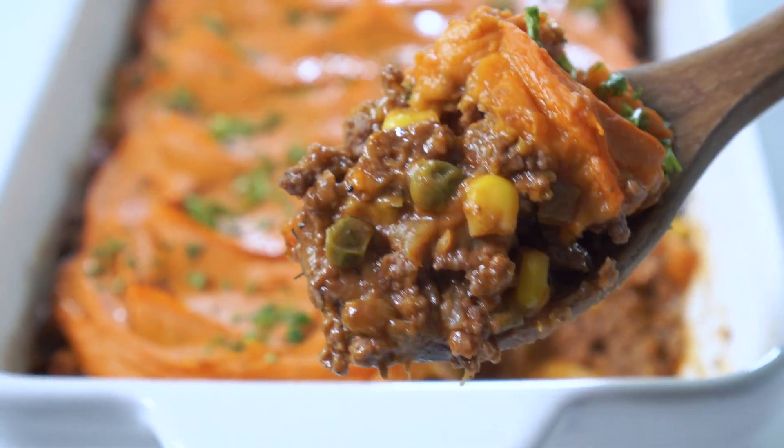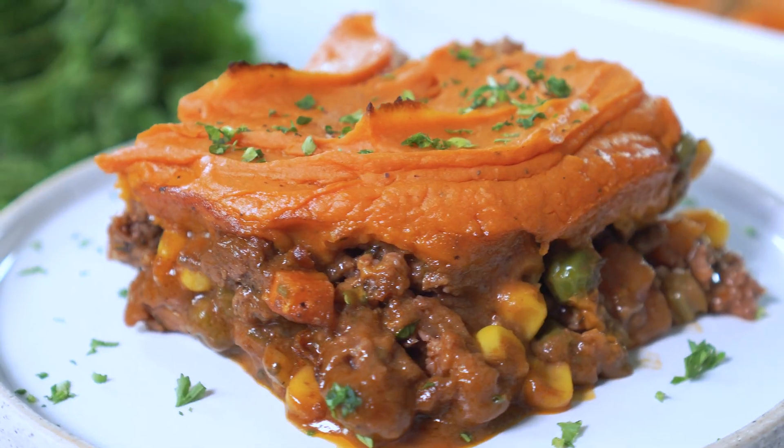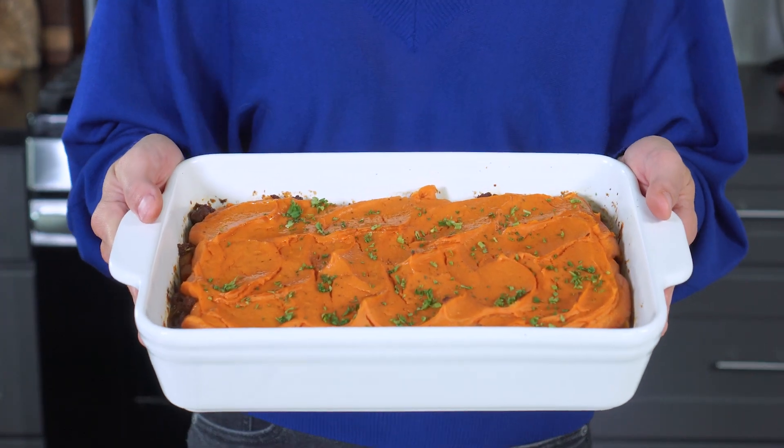This is not your typical shepherd's pie. We're making it healthier, more flavorful, and with sweet potatoes. Hey there, I'm London Brazil, and you are watching Evolving Table, where we make healthier spins on classic recipes. And today, that's in the form of this sweet potato shepherd's pie.